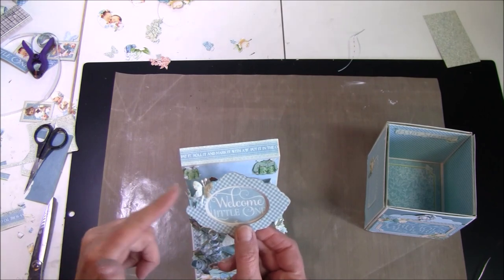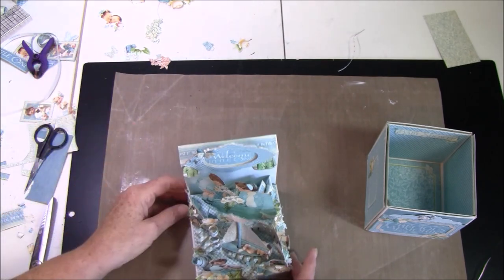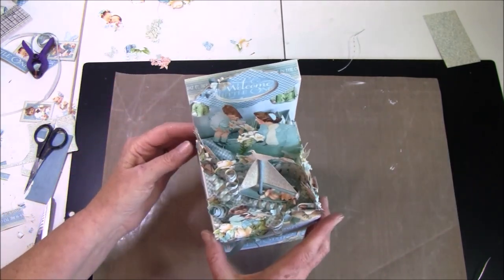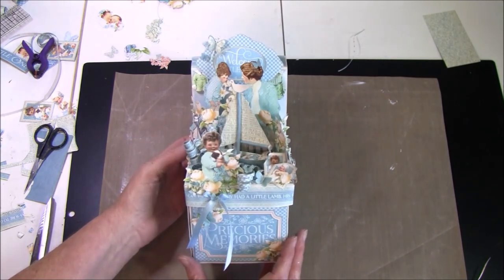This little butterfly here is a Nelly Snellen punch. Then we put this on top, and now it's ready to be given away as a little gift.